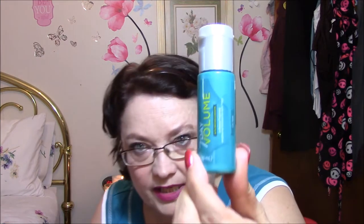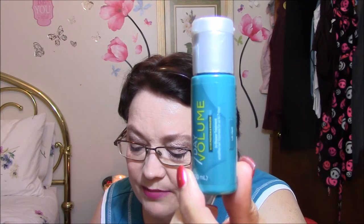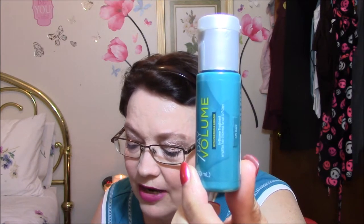The next thing is Seven Day Volume by John Frieda. It is a semi-permanent treatment that transforms fine hair, leaving it full even after multiple washes. That will probably be going in one of my giveaways because I have very thick hair — I don't have thin hair at all.